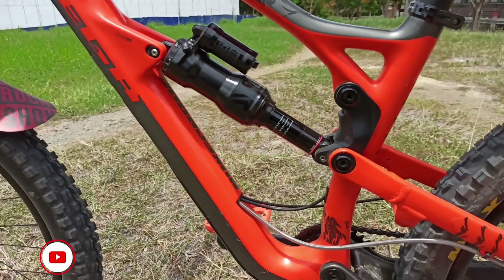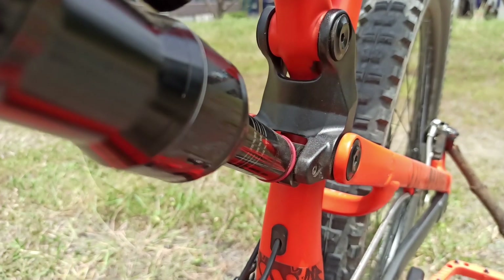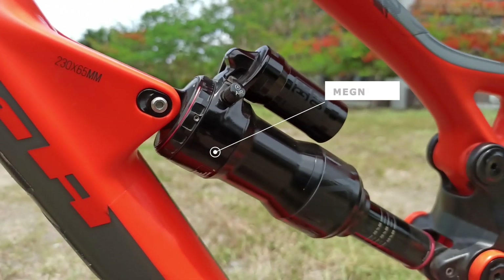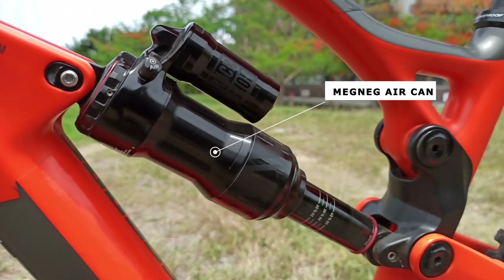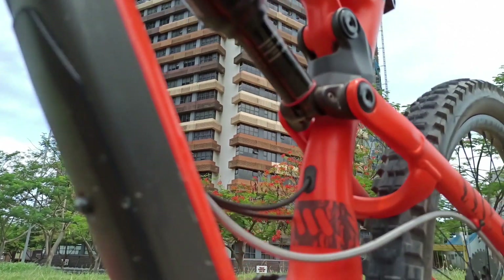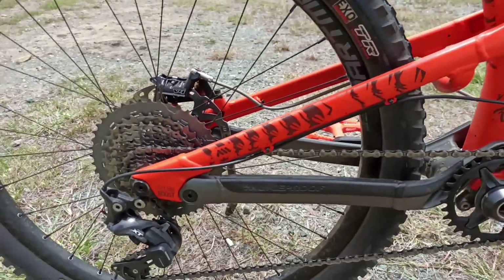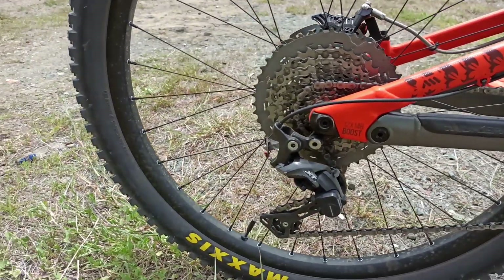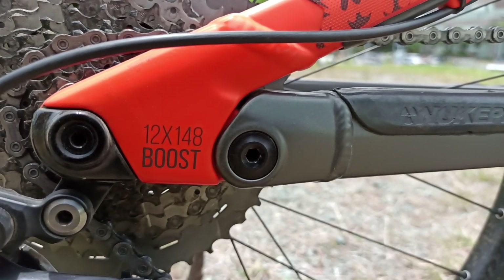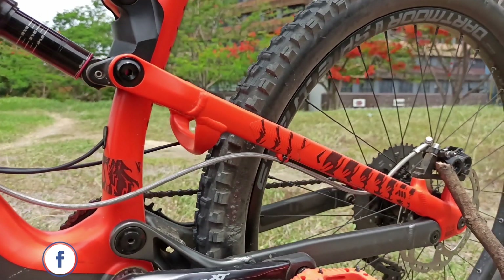It has 165mm of rear travel with the RockShox Super Deluxe rear suspension, upgraded to a Meg Neck Aircan that is absolutely astonishing on the 4-bar linkage suspension of the Nookproof Mega. The rear triangle is made up of aluminum with a 148mm boost rear axle spacing that makes the rear end much stiffer.